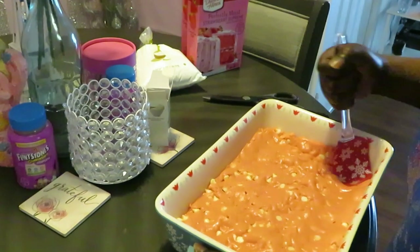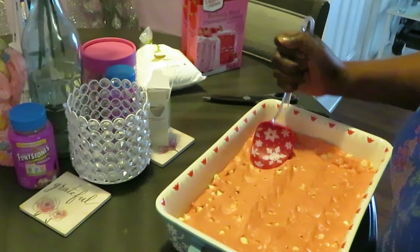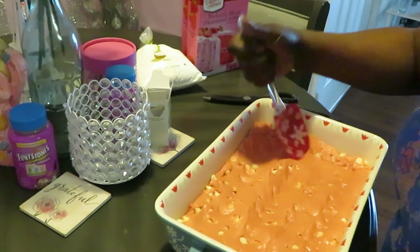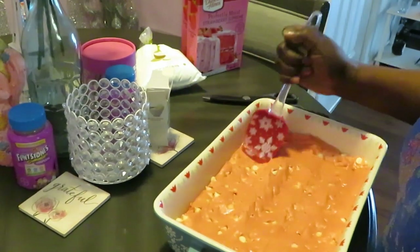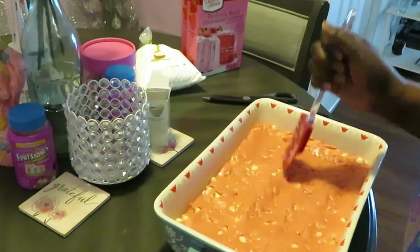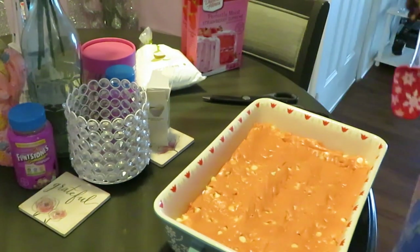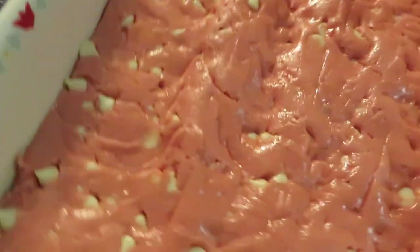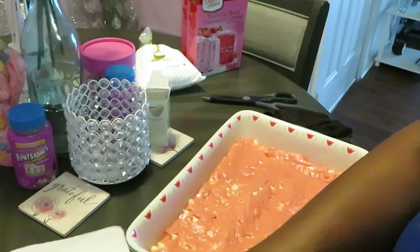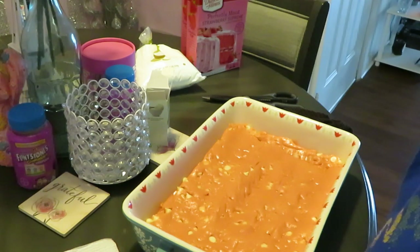Alright, now I'm spreading the brownie mix evenly in the dish. Those white chips look so good! Okay we've got it spread out nice and even. I'm going to put it in the oven - 350 degrees, already preheated. Starting with 20 minutes and I'll see if it needs another five. I'll be right back - I also want to show y'all the glaze.